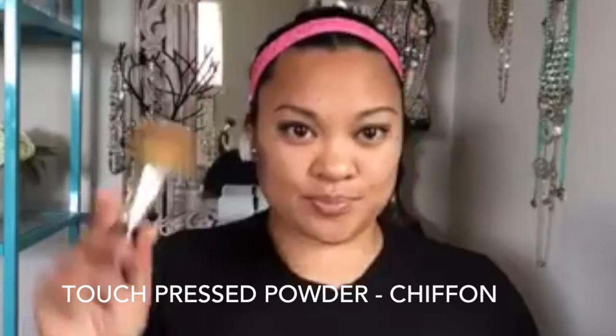I'm going to go in with our Touch Mineral Press Powder in Chiffon — I am totally running out of this color. I'm going to take my powder brush and buff this foundation onto my skin. I love our Touch Mineral Press Powder; it just sits so smoothly, especially when you have that primer underneath.